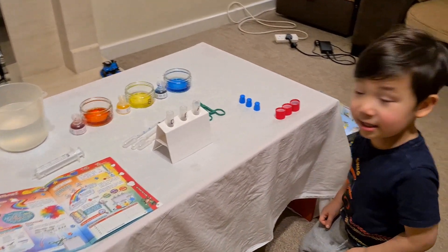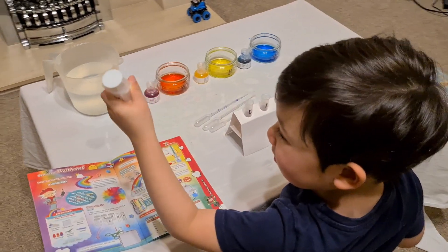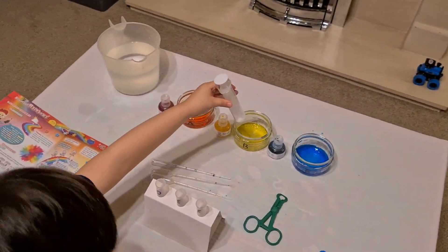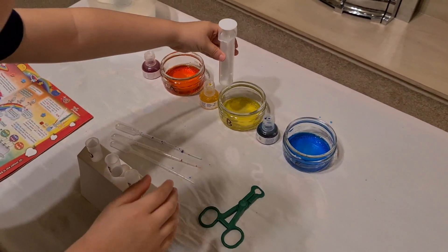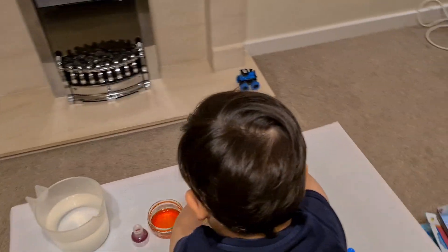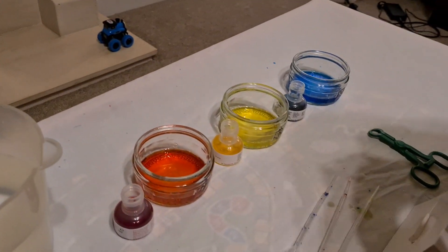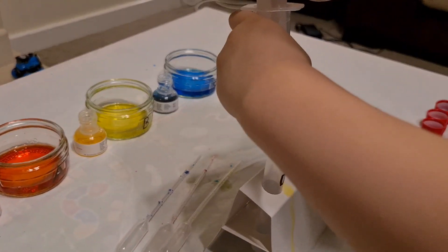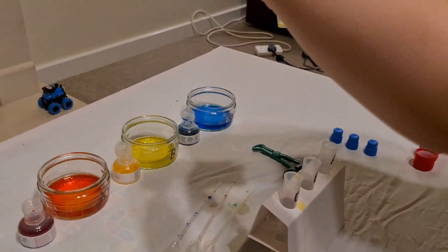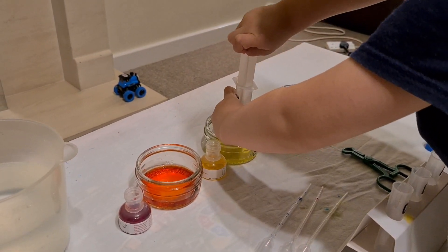Okay CJ, so now we have the colors. The next part is to mix certain colors to make other colors. The first color that we're going to mix is yellow — put some yellow into this test tube. Let's get some more yellow. Okay, that's fine.